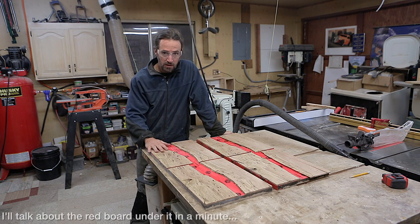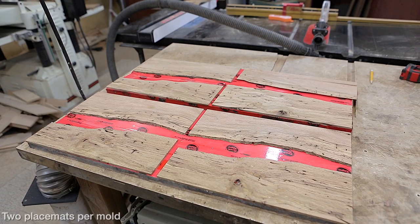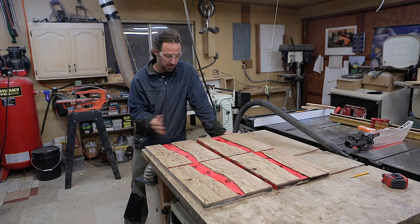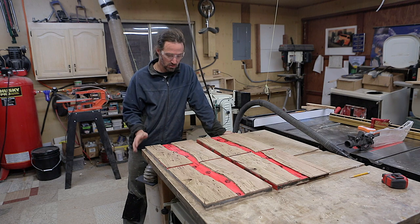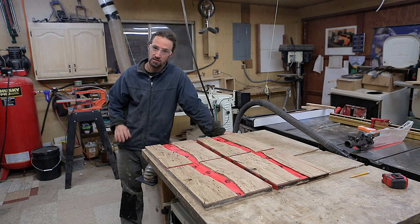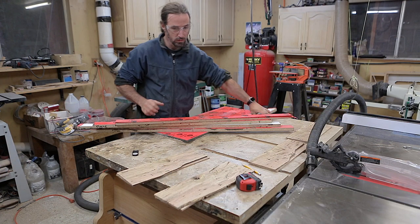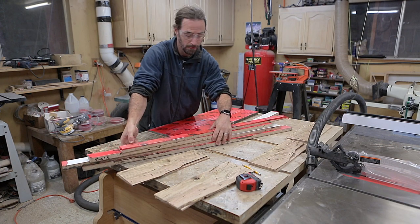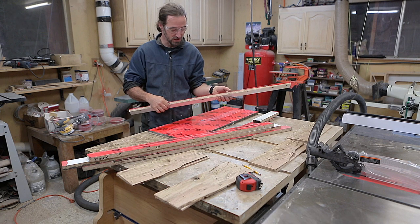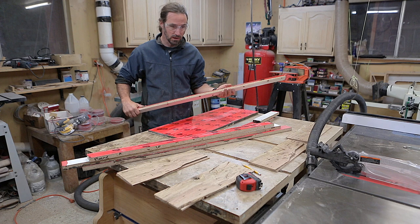I spent some time arranging these pieces in ways that looked aesthetically pleasing — not too large or too small. I lay them out the way I want and make sure it looks good. I don't really care if the incline of the bark is going up or down because it's so thin and the epoxy will be pretty opaque so you won't really see through it. Next is the mold, and I've already used this mold before. It's just melamine, three-quarters of an inch thick with the white backing — it's just particleboard, pretty cheap at Home Depot.